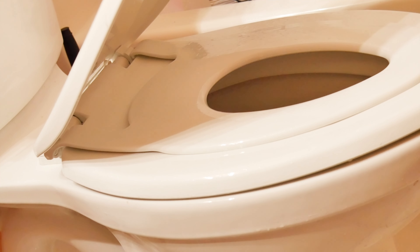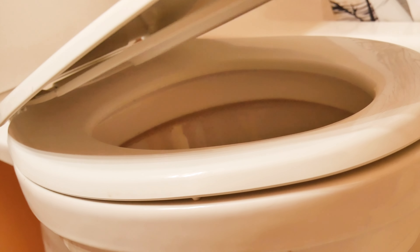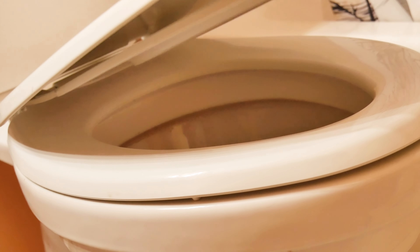Unlike traditional toilet seats that use plastic screws, this one features durable metal screws ensuring a stable fit. Installation is a breeze and after a lot of use, it hasn't shifted or loosened at all.